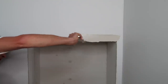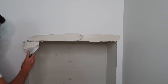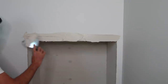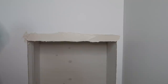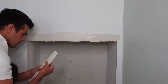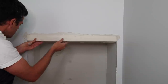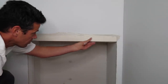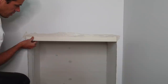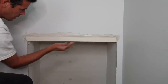I like to make sure we have a nice thick eighth of an inch of mud on there. Then you just install it like a corner bead. For short stretches like this, it will stay nice and straight. If you're doing long stretches, there's a risk that it can really wave on you.